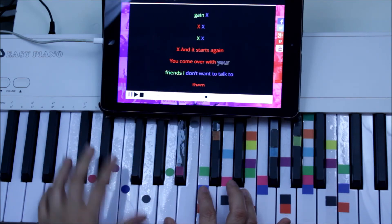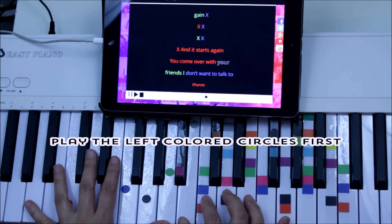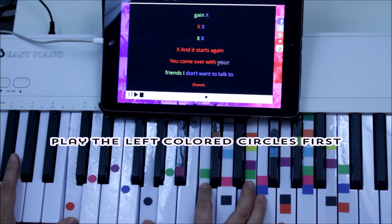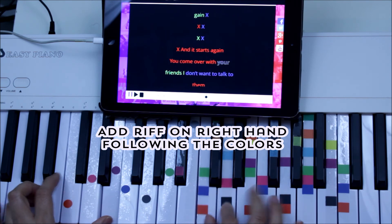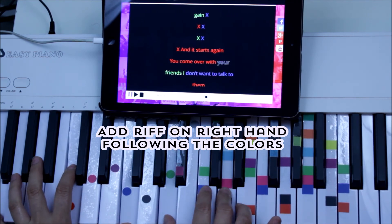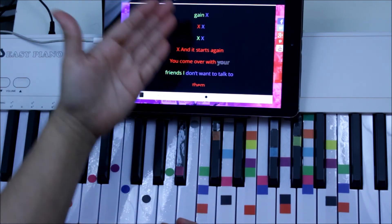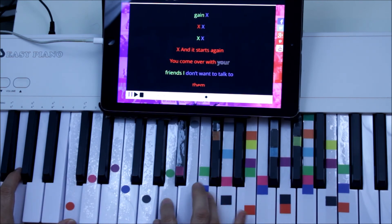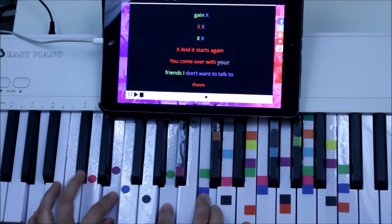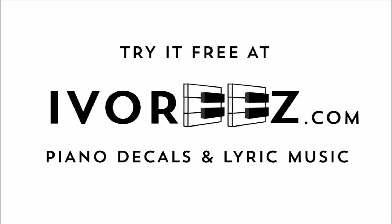We're going to follow the baseline of these colors: green, blue, red, blue, green, blue, and red. The right hand has the melody. So we're using the base of the colors and filling in with the melody. Here we go — green, green, green, blue, blue, red.